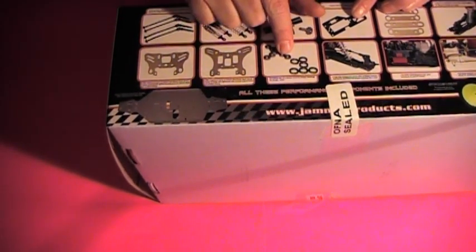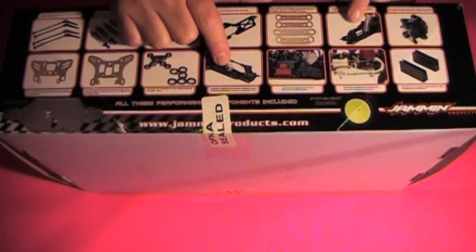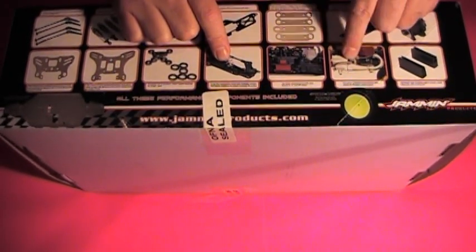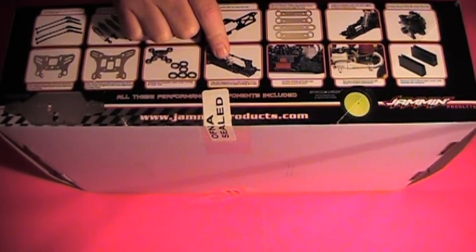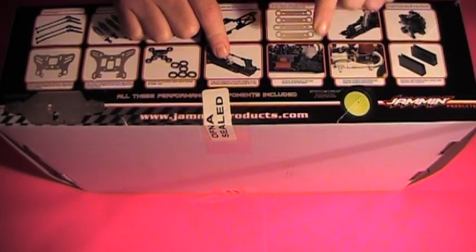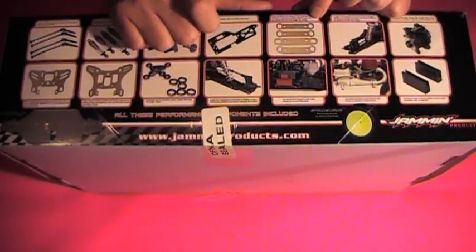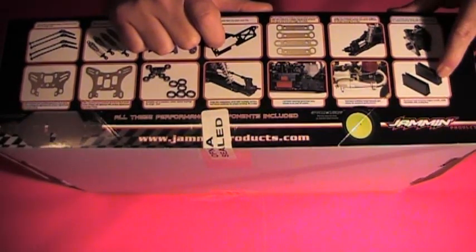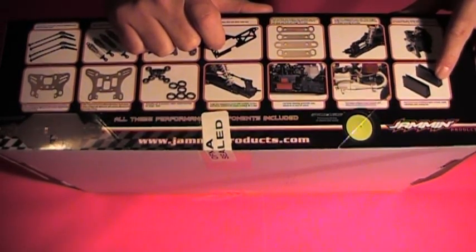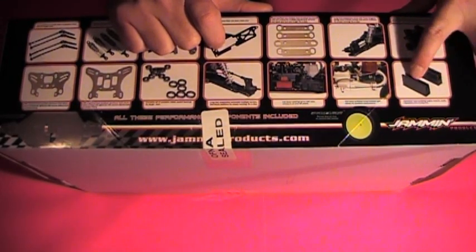Full sealed ball bearing set. Long throw front and rear suspension. It comes with a one-piece polished tuned exhaust pipe. The full-size lay-down steering servos — Servoa. Front and rear disc brakes with the vented discs. The aluminum hard anodized engine mounts with the off-knit adjustment.